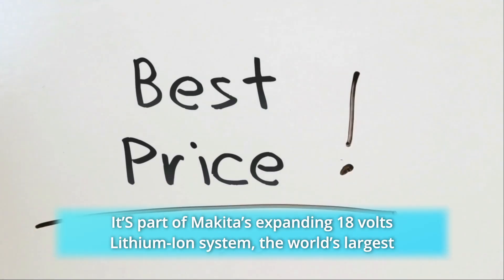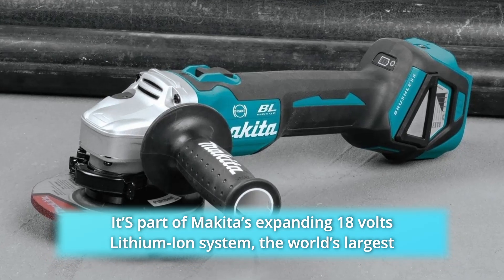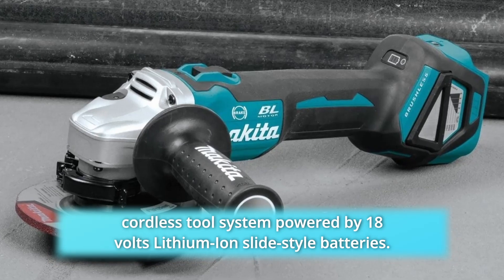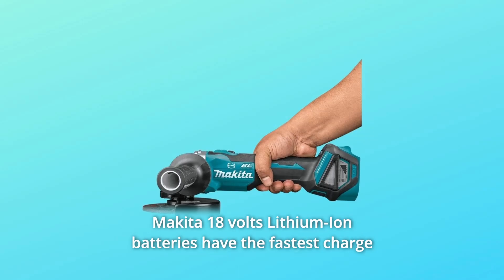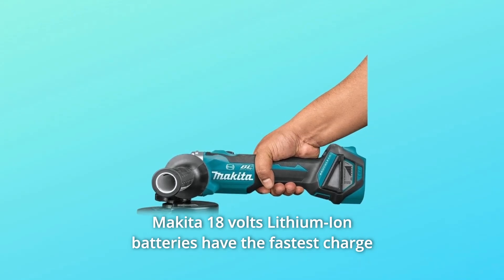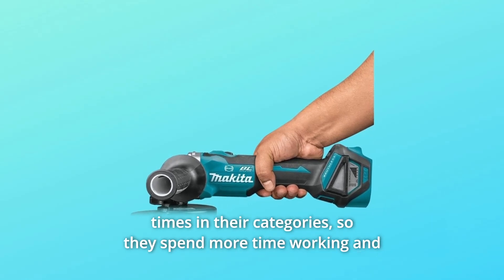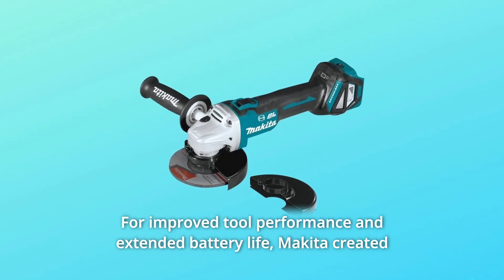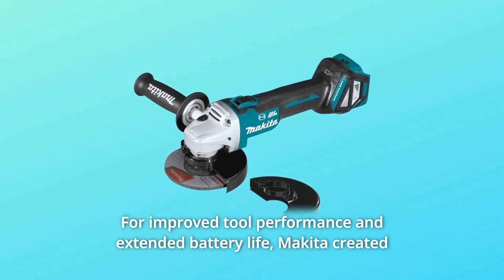It's part of Makita's expanding 18V lithium-ion system — the world's largest cordless tool system powered by 18V lithium-ion slide-style batteries. Makita 18V lithium-ion batteries have the fastest charge times in their categories, so they spend more time working and less time sitting on the charger, for improved tool performance and extended battery life.